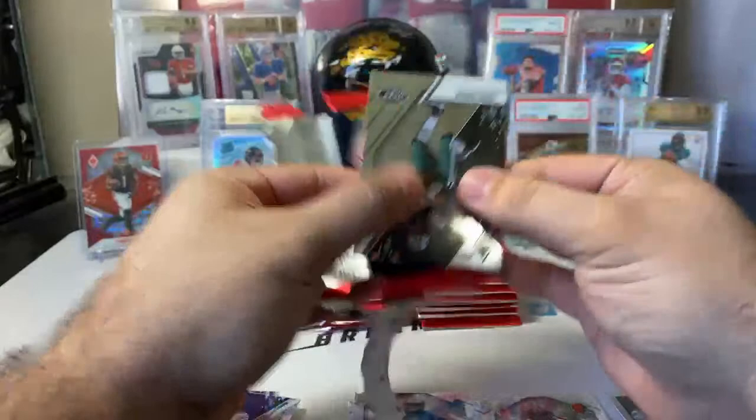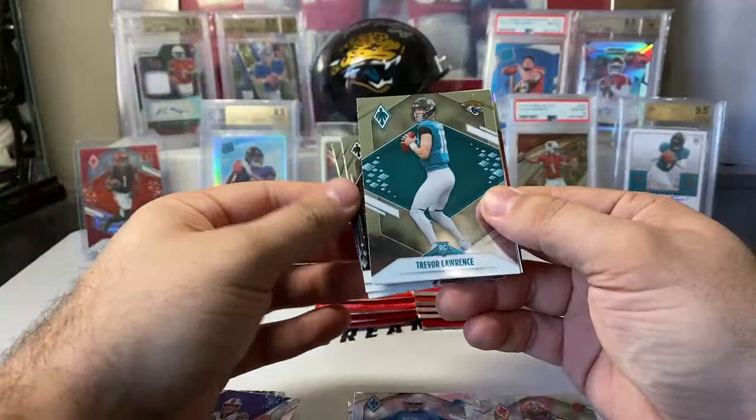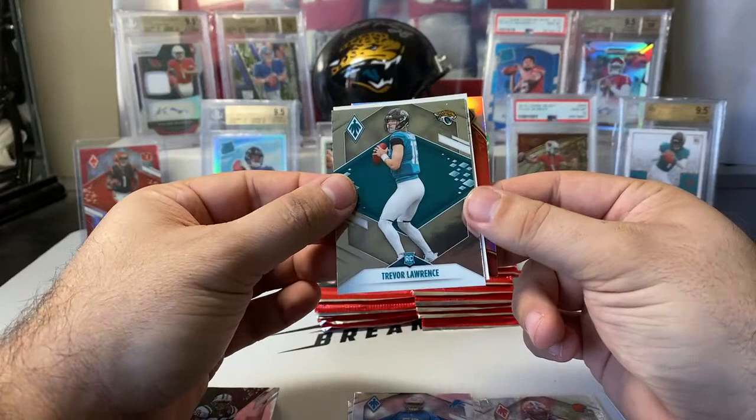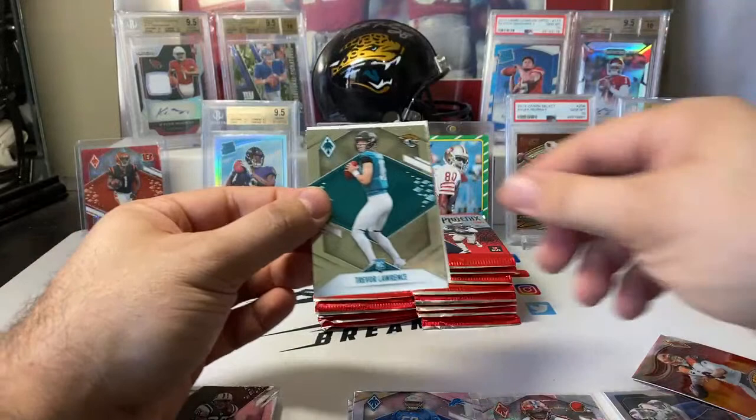Next pack: Curtis Martin, Aaron Donald, Trevor Lawrence rookie. Only two vets — this could be the auto pack. It is: we only had two vets, so we have the auto up front. Trevor's hiding our auto. Flamethrowers, Joe Burrow — one of our inserts. The auto in this box — we only get one of them — let's hope it's a good one.